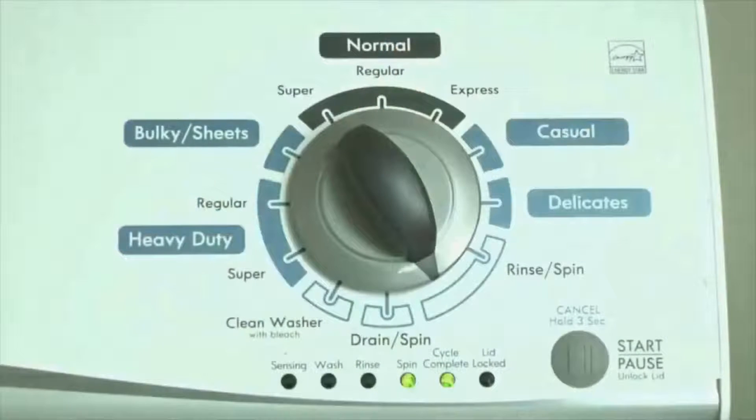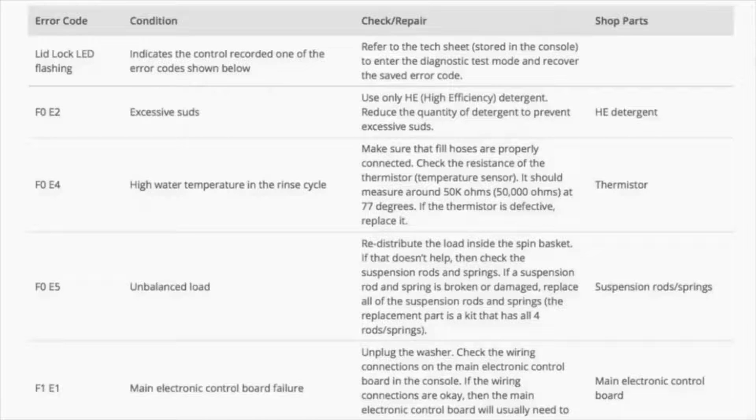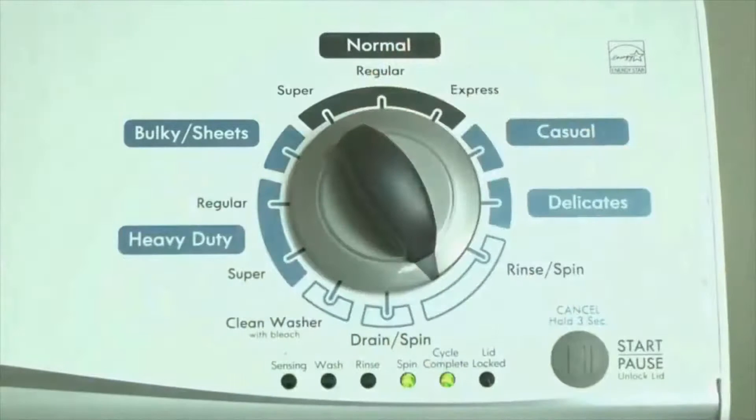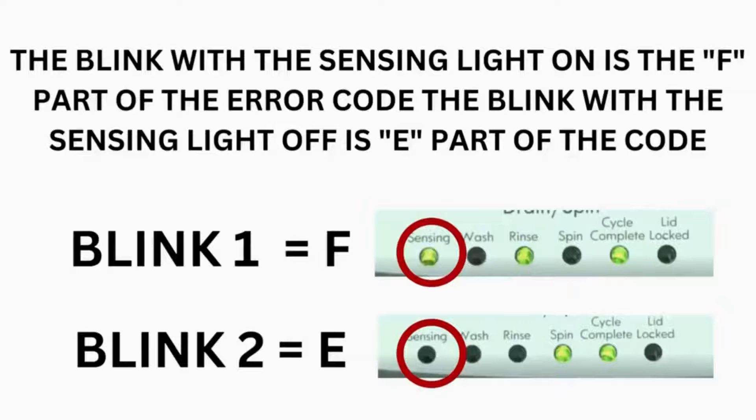Now we need to retrieve the codes. Follow these steps to display the error code lights. Step 2: Turn the control dial 1 click clockwise, then press the start button. Now you are reading the error codes. Turn the control dial 1 click clockwise to display the first saved error code. Just the sensing light flashes if no error code was recorded. If this is happening but there is still an issue, you will need to watch our other video.